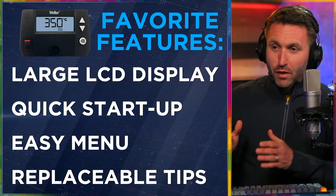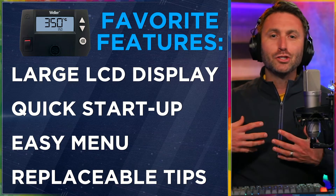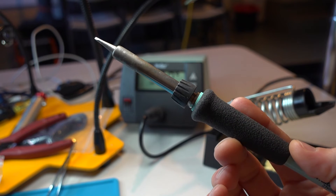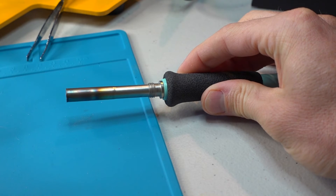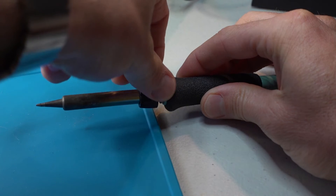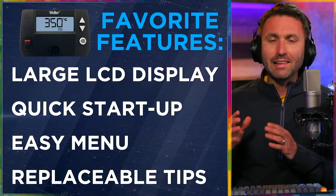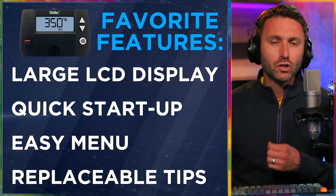Another thing I like about this Weller soldering station is that with the pencil, you can change the tips. It's not just in case you oxidize and destroy a tip — it's the fact that you can pick your custom tip: pointy, flat, knife-shaped, screwdriver-shaped. It gives you all the size options you could ever want. Replacing a tip is easy: unscrew the end, slide out the tip, put a new one in, slide the cap back on, and screw it in. Unlike cheaper options that leave you stuck with the tip you got, having replaceable tips lengthens the service life of the station and makes your job so much easier when doing something specific.